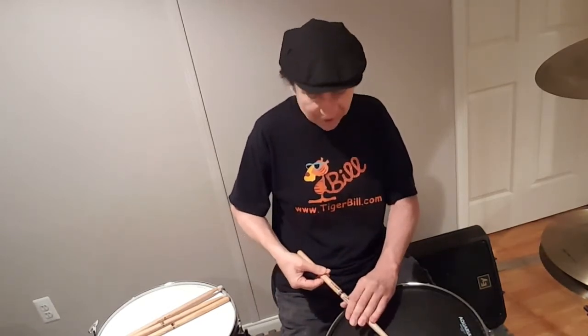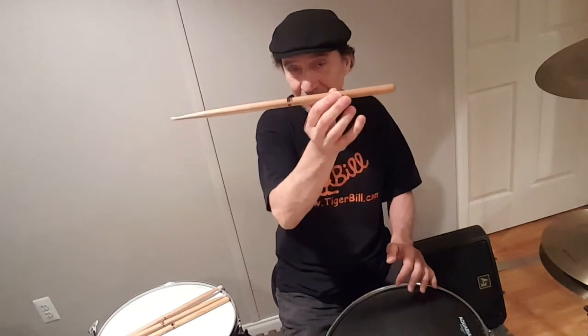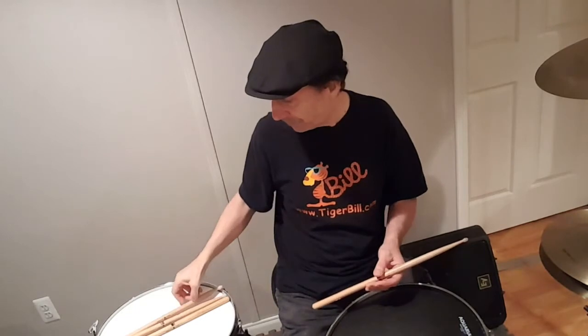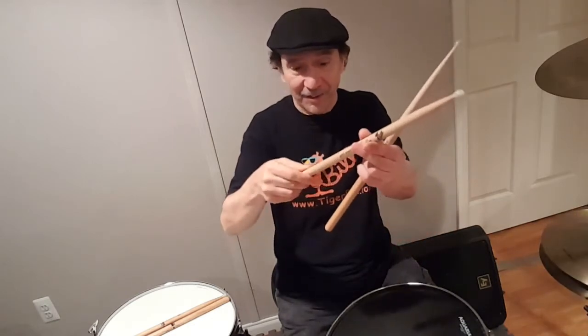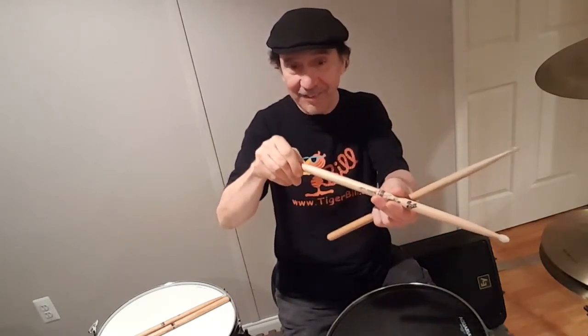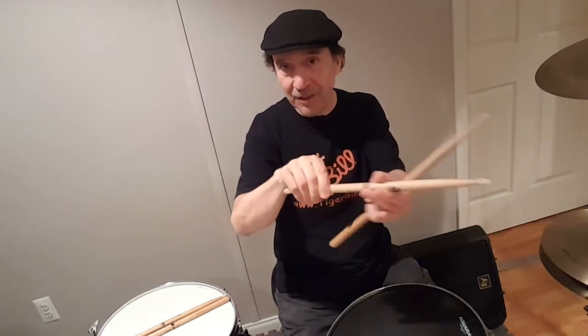So what's the sweet spot? There it is for me right there — that's my sweet spot. That depends on the stick; every stick is going to be different. So if you switch sticks — like this stick is thicker than the other one — you're going to have to refine that perfect balance point because it may be slightly in a different place.